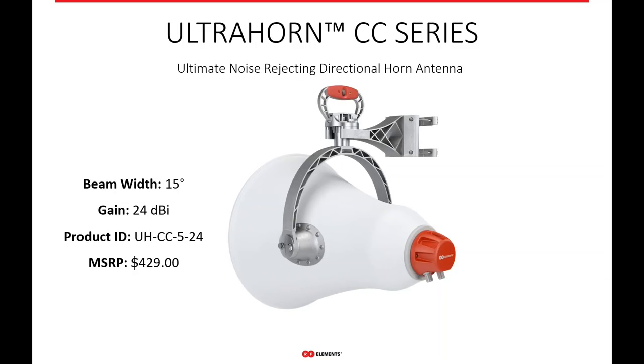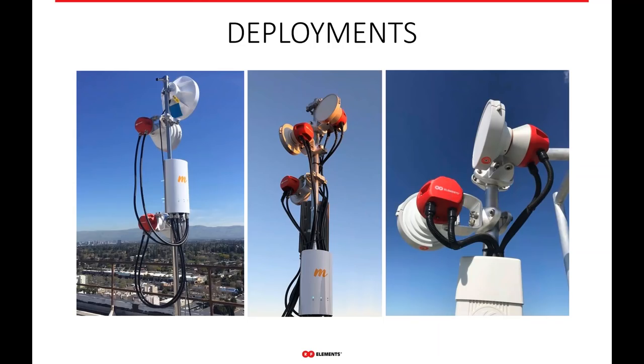We also offer the ultra horn in the carrier class series. If you're running only PMP 550s or some other large radio for backhaul — maybe the B5C from Mimosa — there's no need to get a twist port antenna and a twist port adapter. You can simply buy the carrier class series of the ultra horn with end connectors built in and you're ready to go. Here are some deployments in the field — you can see Mimosa A5C on the left. With the carrier class horn, there's no need for the twist port adapter SMA and cable. On the right, you can see EPMP 2000 — this was before we had a twist port adapter available for it. If you want all the great performance of a horn antenna and there's no twist port adapter available, simply get our carrier class line.